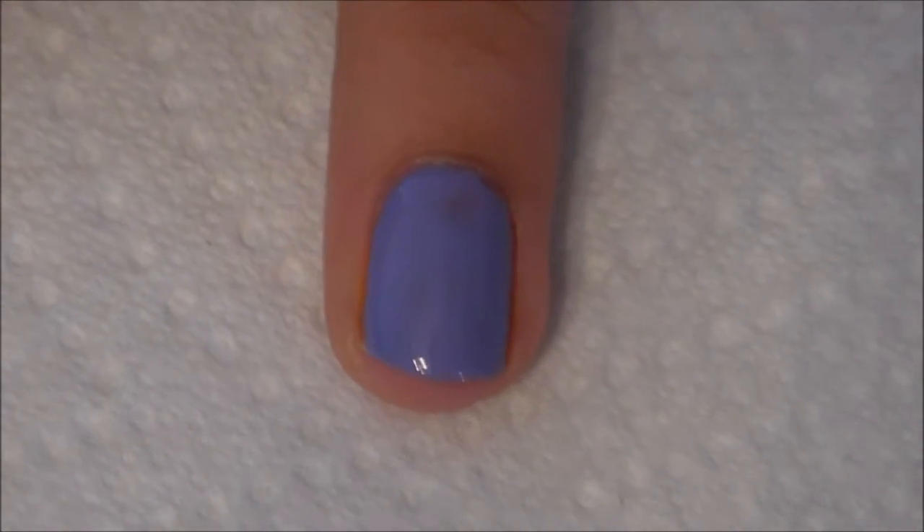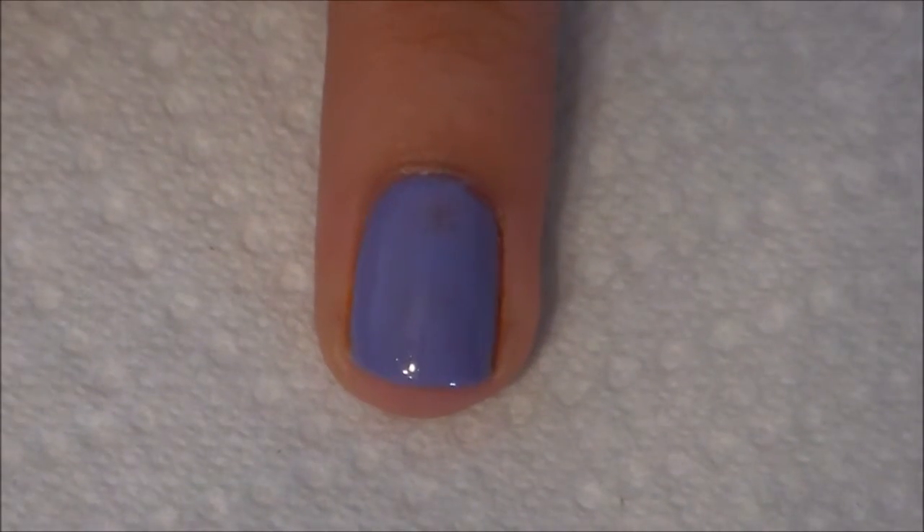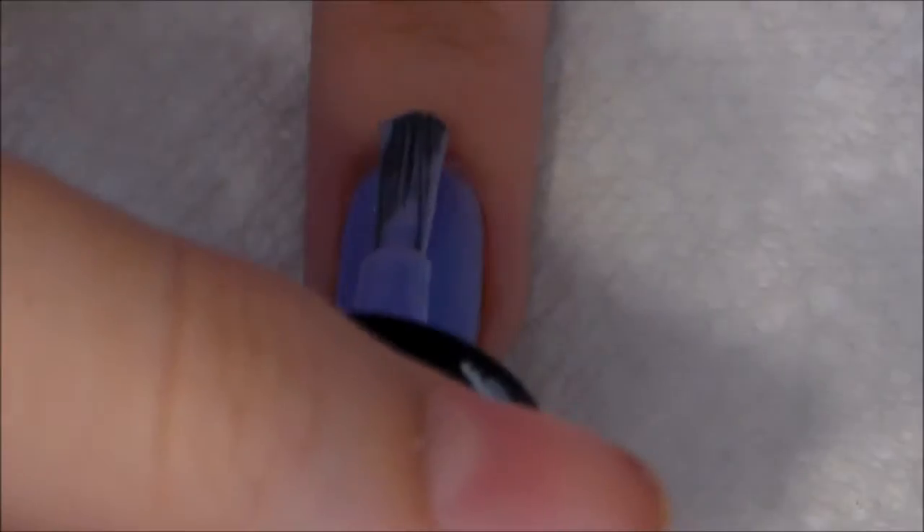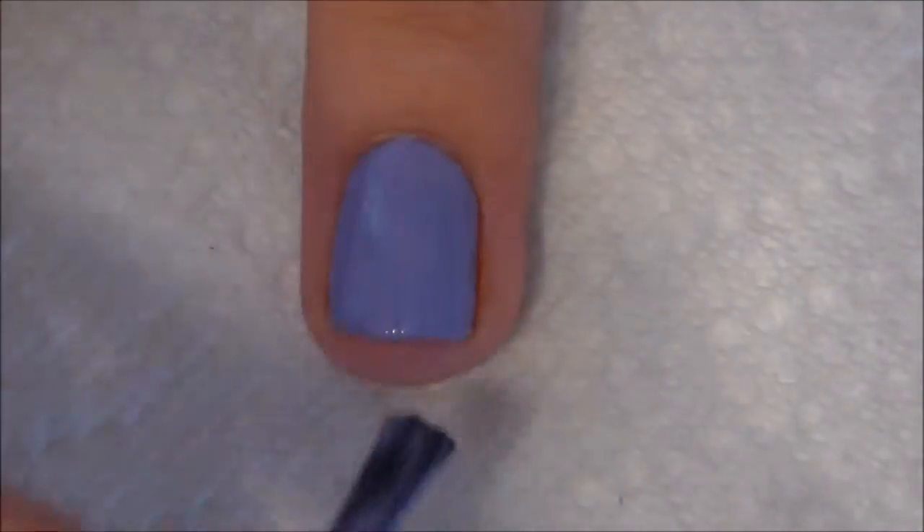A question I get commonly asked is: how do you paint your right hand with your left hand? Since I am right-handed, it took a lot of practice to get used to, but the more you practice, the better you'll get.